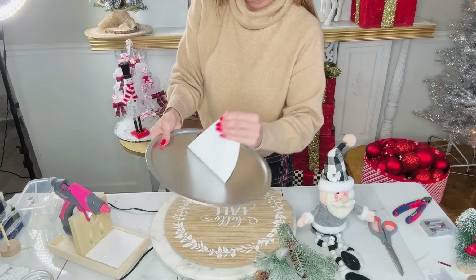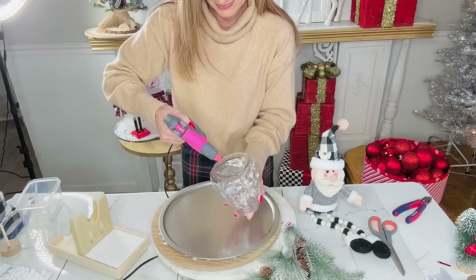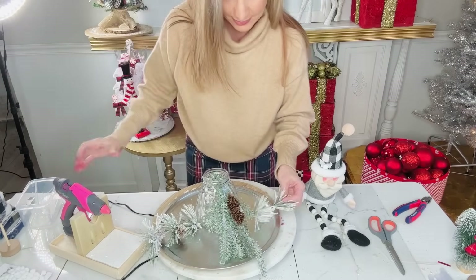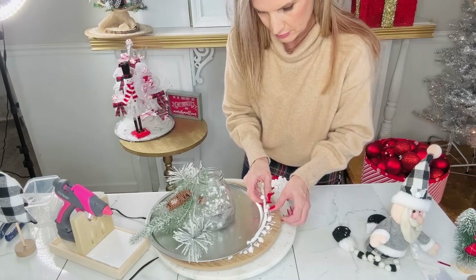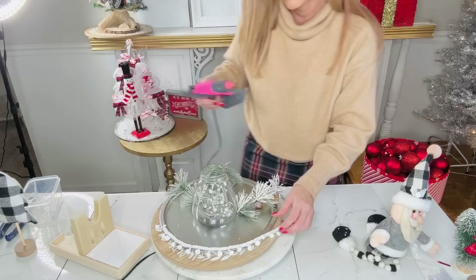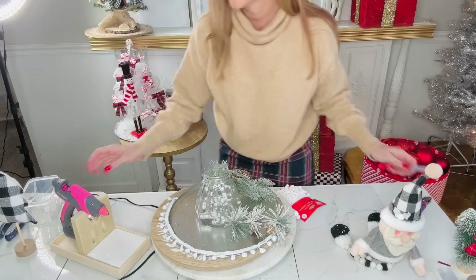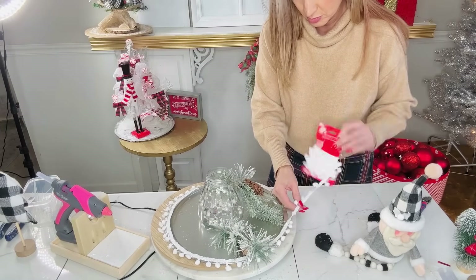Let's create a super adorable centerpiece using Dollar Tree supplies. From the Dollar Tree I grabbed one of their pizza pans, and from the Dollar Tree Plus section I have this cute little Santa. I have a Dollar Tree glass jar left over from fall decorating — I just popped some fairy lights inside of it. Then I hot glued greenery pieces to each side and one coming out the front of the jar. I then hot glued Dollar Tree pom-pom trim around the edge of the pizza pan to give it movement and a crafty look.